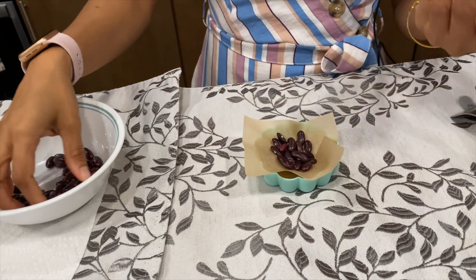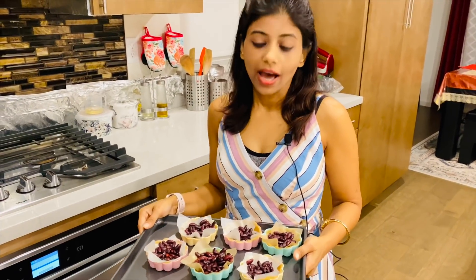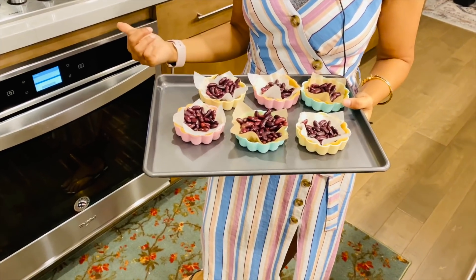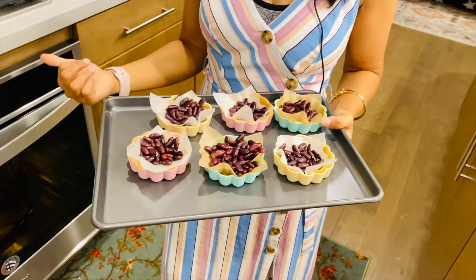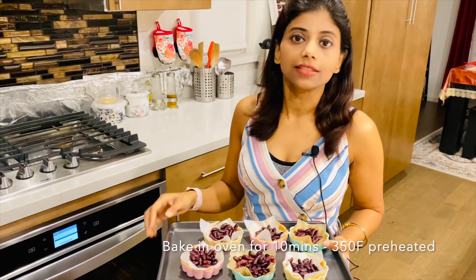Another tip: I'm using mini tart molds so they will stay inside the oven at 350 degrees Fahrenheit in a preheated oven for 10 minutes. I'll check after that. If you are using a big mold it might take some more time.